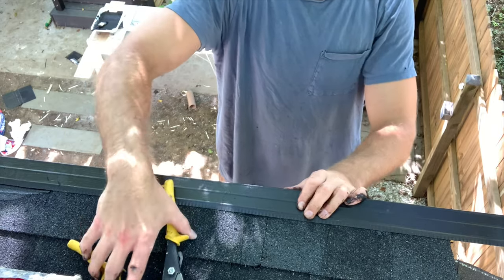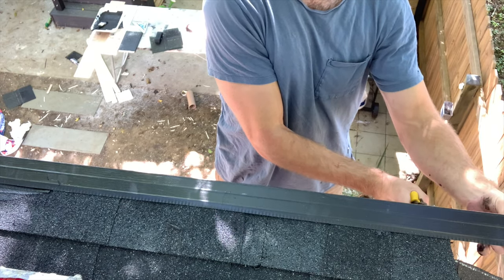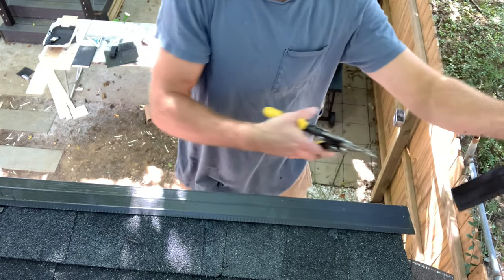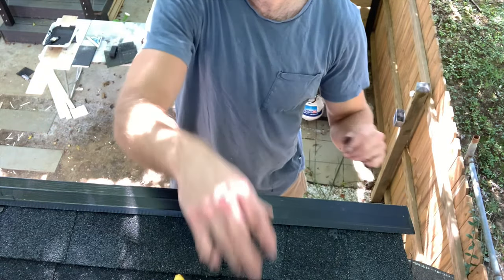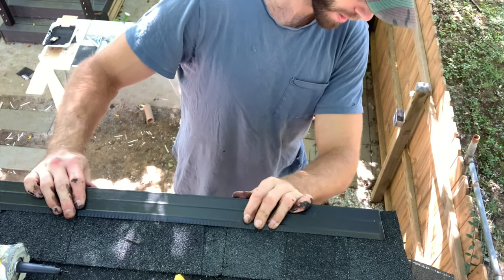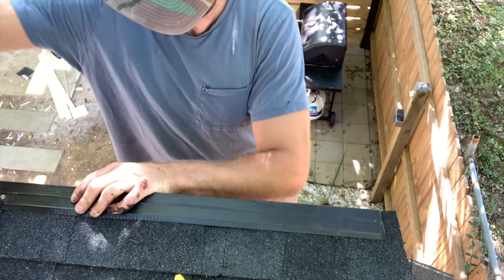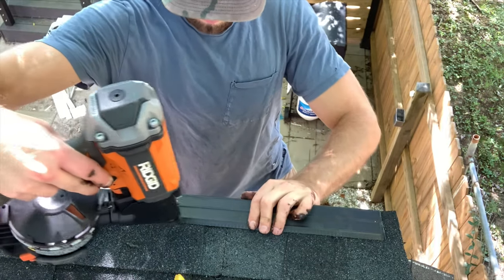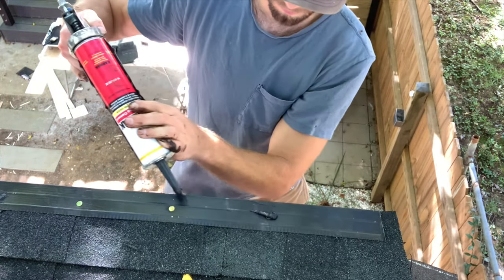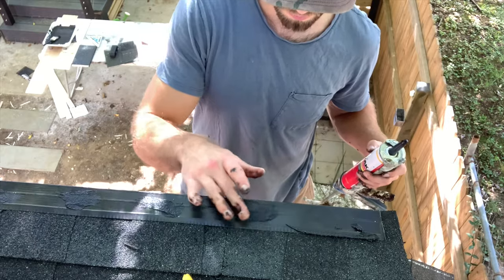Once I had the six inch overlap, I went to the other side with snippers and cut it flush with the drip edge — if anything, you want the ridge flashing to extend slightly beyond the drip edge to ensure no water gets behind it. After cutting to size, apply asphalt coating underneath and nail it to the shed every eight inches on center. Then apply asphalt coating to all nail heads all the way across to fully waterproof the ridge flashing installation.